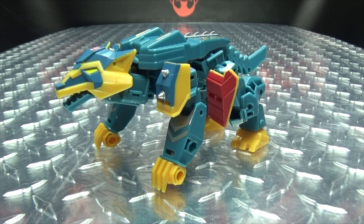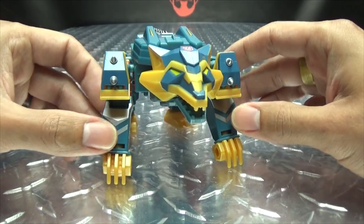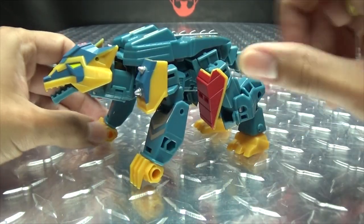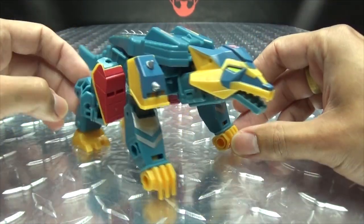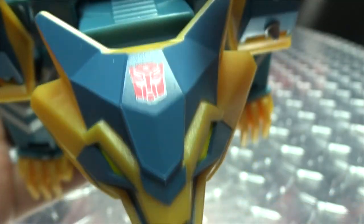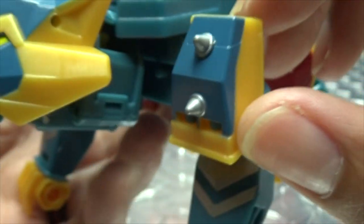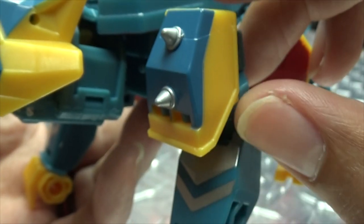Moving right along, here we have Thunder Howl — the final figure in this wave of Cyberverse Deluxes, the final figure of this build figure wave. And here is Thunder Howl in his Wolf Mode. It looks pretty good — I have my issues with it, but it looks pretty good for the most part. Let's get in close. You can see some nice yellow going on in there, yellow for the eyes, and an Autobot symbol right there on the head.